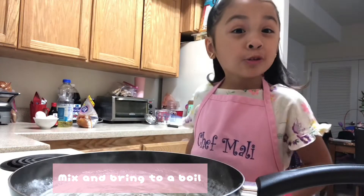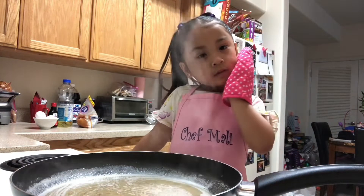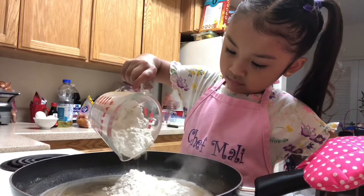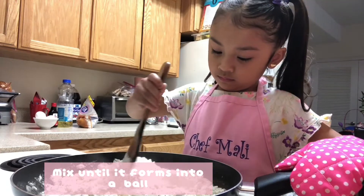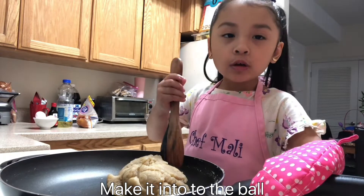Let it boil. See bubbles? On over. See bubbles, bubbles — turn off the heat. Flour. Mix it. Make it into the bottom.